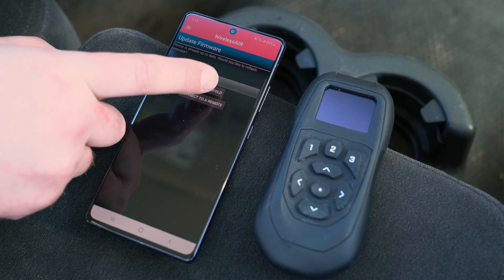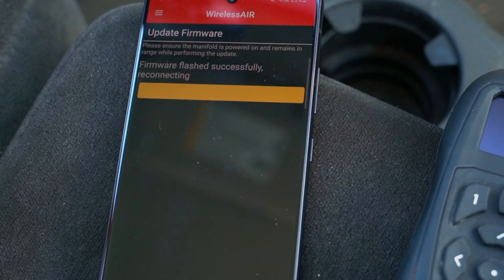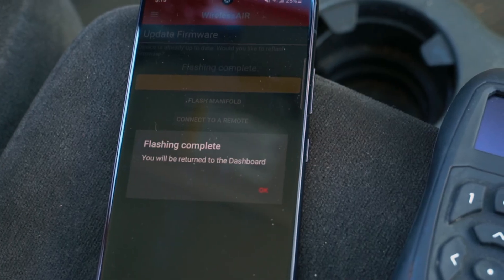When prompted, select Flash Manifold. The update process will begin. Once completed, the manifold is now up to date and ready to use.